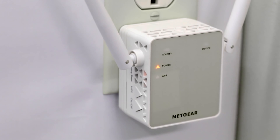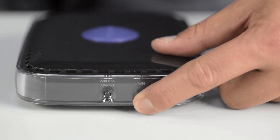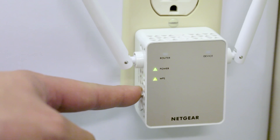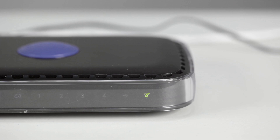When connecting a device with its own WPS button, such as a range extender, first bring the device within 3 meters of your router. Then press the WPS button on your router and your device for at least 5 seconds or until the LEDs begin to blink. The connection can take some time to complete and the WPS LEDs will stop blinking once a connection has been made.